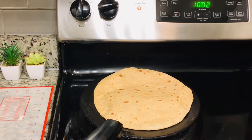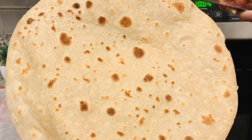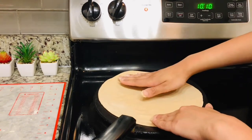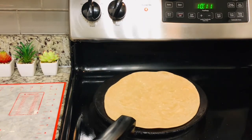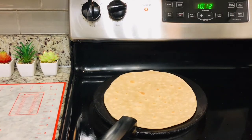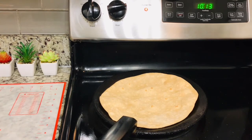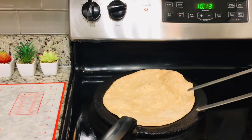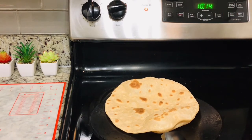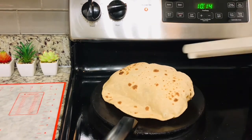There are two methods to puff the roti. You can use a kitchen napkin or cloth to press the edges, which works very well. The other method is to put the roti directly on the flame — it puffs up very nicely. We have flipped this roti and the heat is medium. Especially if you are a beginner, you can keep your heat medium or medium-high, but don't exceed it. As soon as it starts to dry, we will put it on direct heat. Since I have an electric stove, I can't do it directly because the roti will burn, so it's better to exercise caution. But if you have a gas stove, you can put it directly on the gas flame.